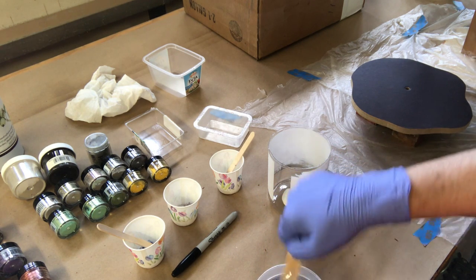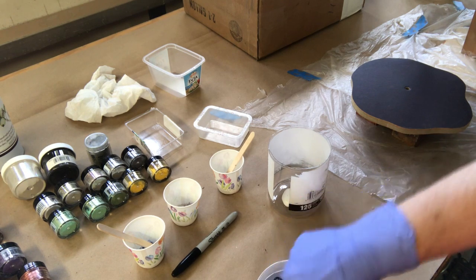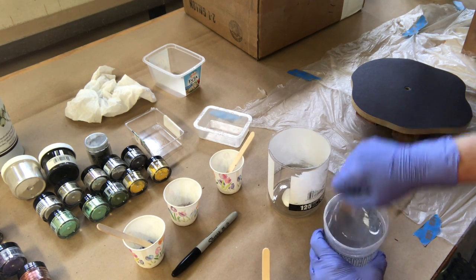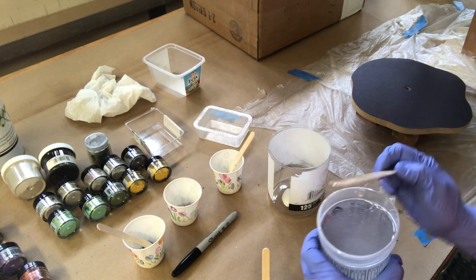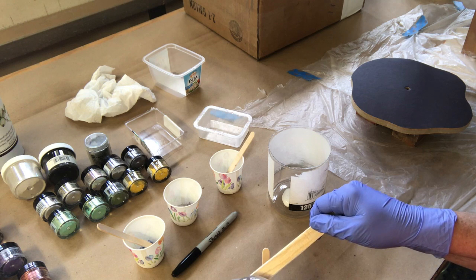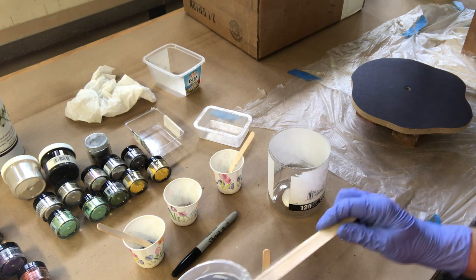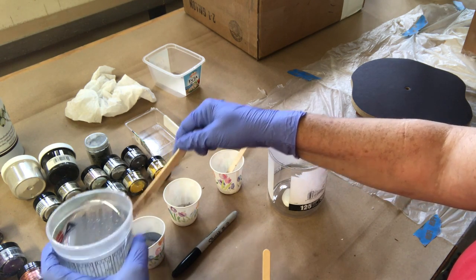I mixed this Alumilite down so it's thoroughly mixed. I do introduce some bubbles in it but I'll clear that up later with a torch. The mixing was done off camera and I'm starting to pour into the little jars that I've already put some bits of Pearl-X into.